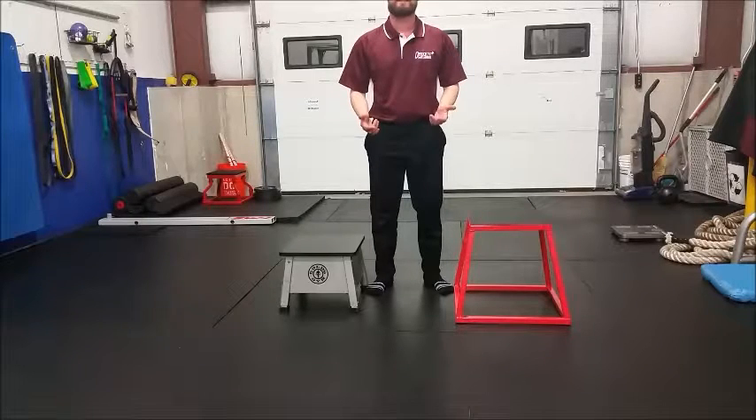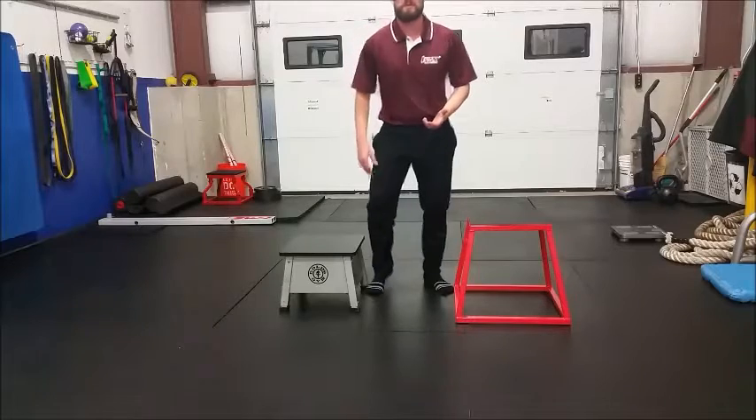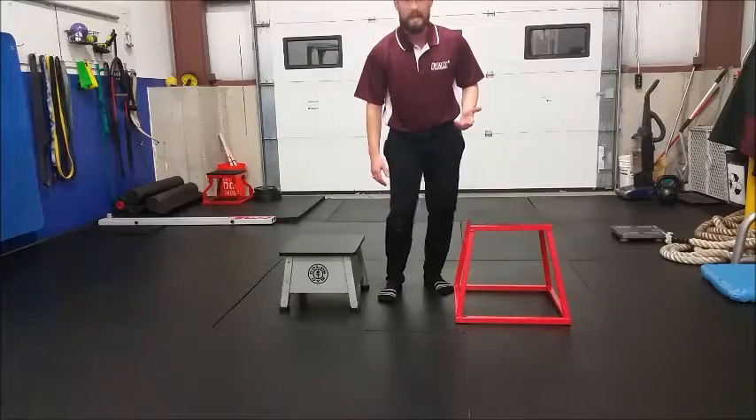Why would you perform a Step Down? The biggest reason is to improve the stability of the knee joint by strengthening the muscles in the hip, especially your glute medius — that small muscle that really controls the knee joint and keeps the knee from caving in.